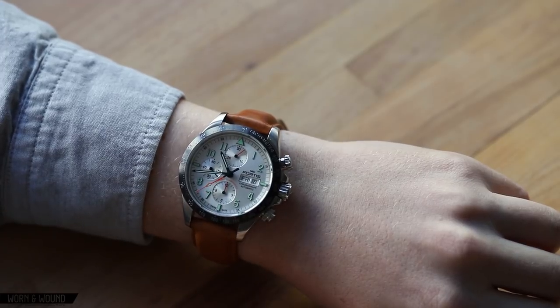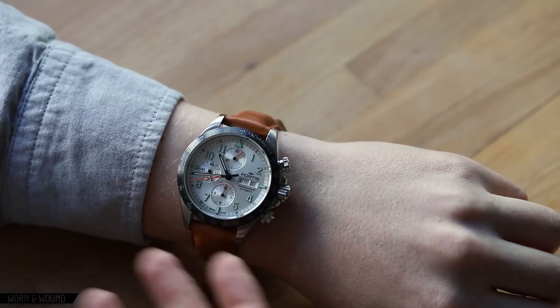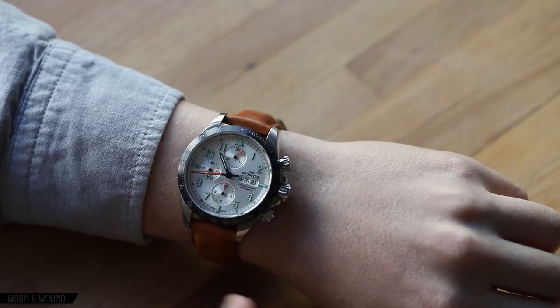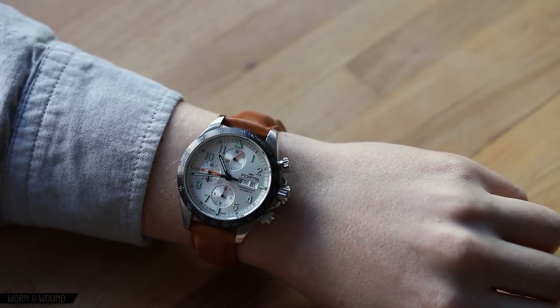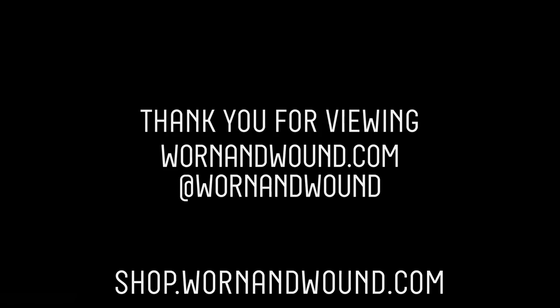So if you're looking for a cool mechanical chronograph with some unique looks, some military and pilot aesthetics, but not something from a cookie-cutter mold of a pilot watch, definitely check this out.